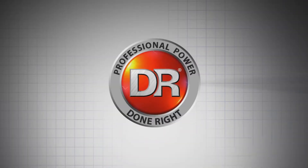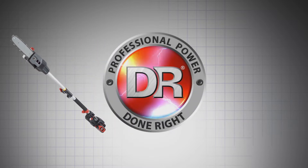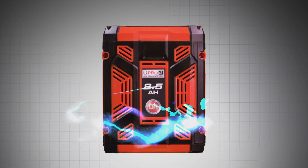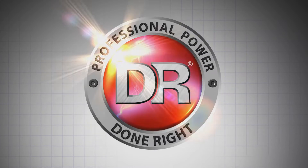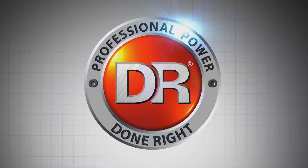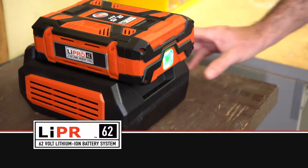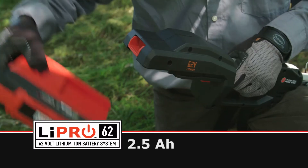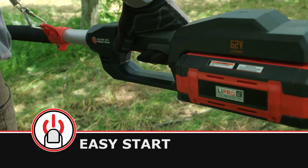Introducing the new DR Pulse 62-volt battery-powered pole saw, a professional grade tool that combines the muscle of DR power equipment with state-of-the-art battery technology. It's professional battery power done right. Drop in our compact, powerful 62-volt lithium-ion battery pack and power up with push-button ease.